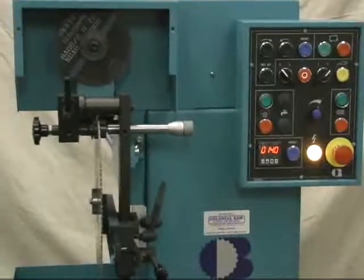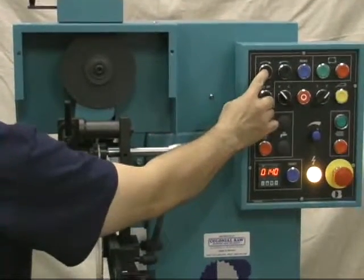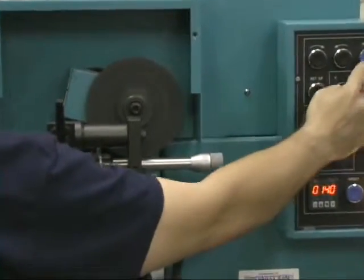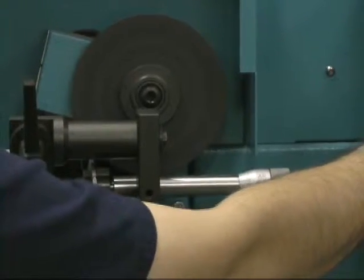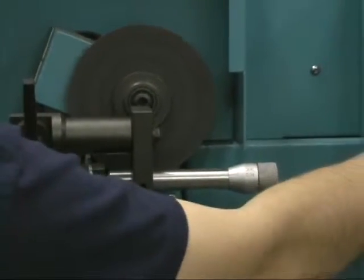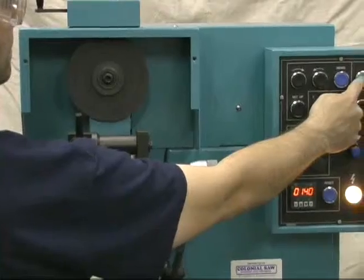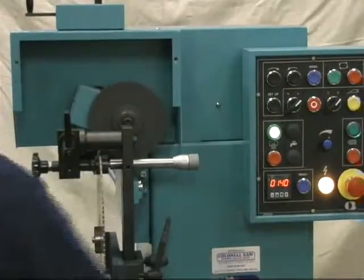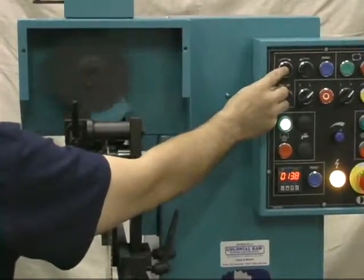Now we are ready to do some grinding. We are going to turn the motor on. Here we will set how far the wheel will go in fast mode — basically how far from the tooth we want the wheel to start slowing down before it goes into slow mode to do its grinding. Here he is setting the slow mode stroke, then he will confirm those positions and the machine will do the same on both sides. Set the number of teeth and put it in auto cycle. Now we will continue to infeed until the wheel touches the tooth.